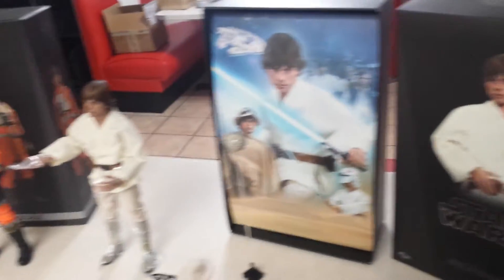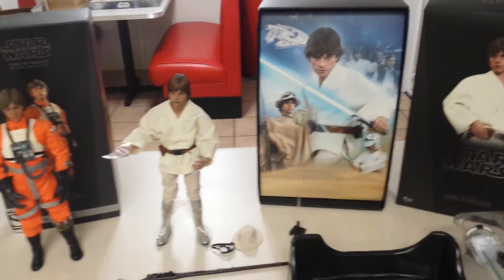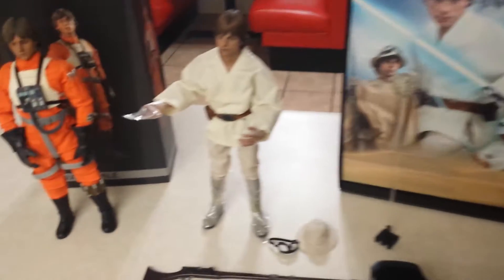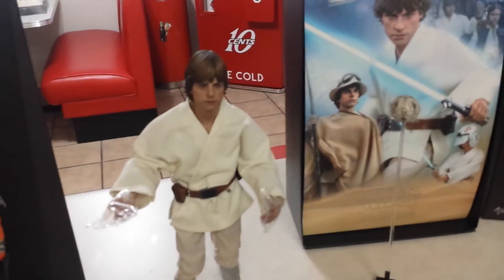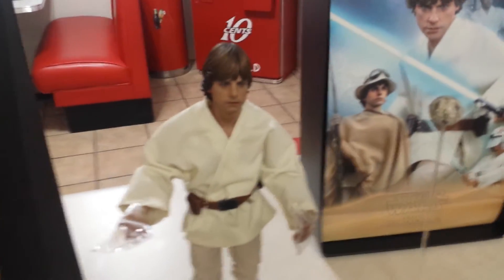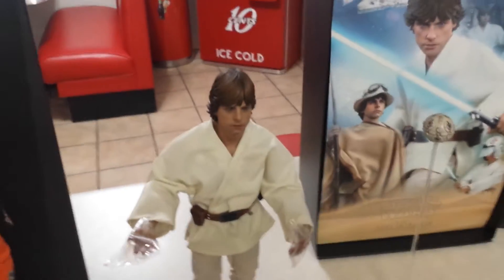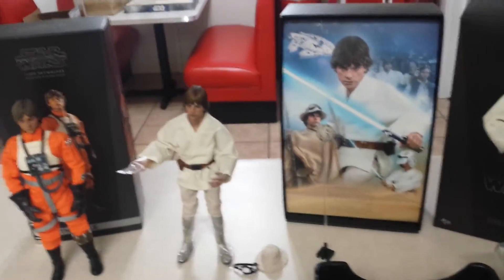I will be doing another video once I actually get him up on the wall. Now, there was a Sideshow exclusive Hot Toys figure which I think came with the stormtrooper belt and the grappling hook — I'm not sure about the hook but I think he did get the belt.